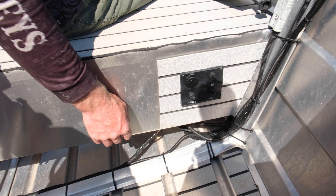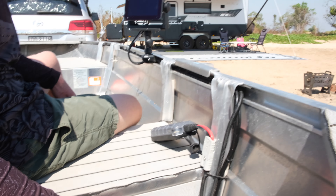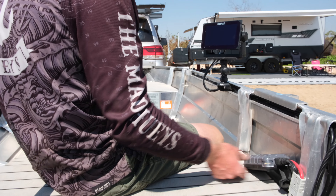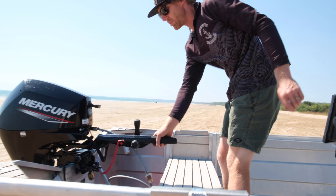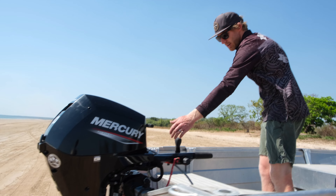Powering that, I've got this Noco Genius jump starter pack. This is the small one — we've got a larger one which we keep in the cruiser, which can also jump start that. It's got an Anderson plug, which is nice.